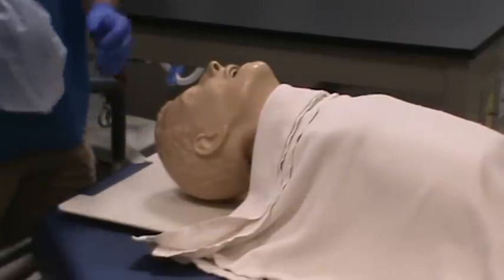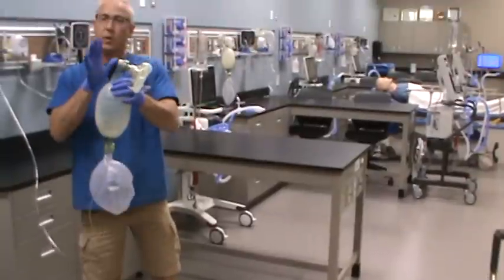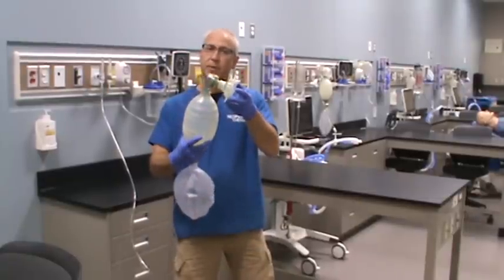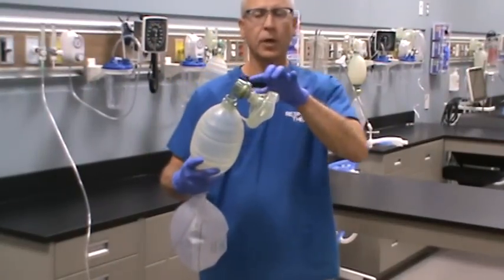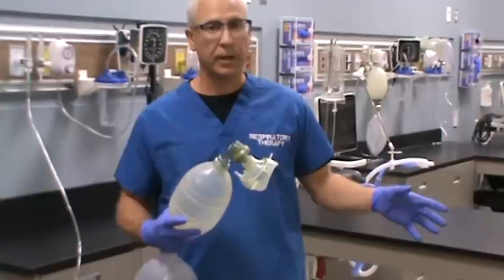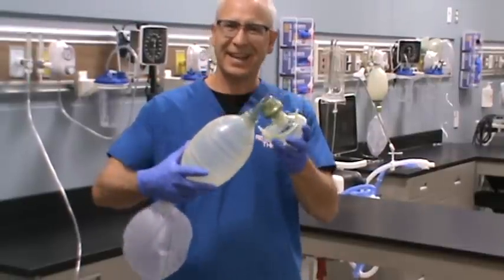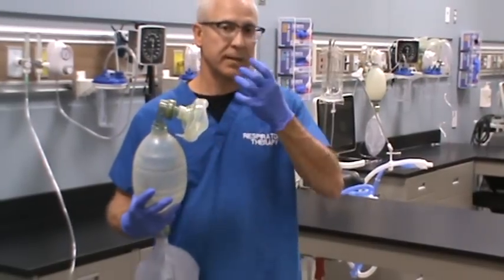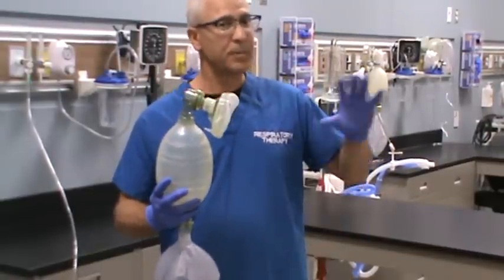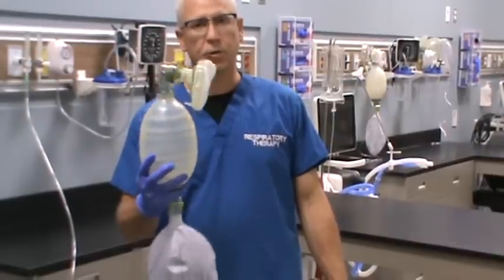One important thing to note: if you're bagging a patient that doesn't have an artificial airway in place with a cuff, never use PEEP. There is no PEEP valve on my device here because I was manually ventilating a patient without an artificial airway securing the lower airway. If you use a PEEP valve without airway protection, the same pressure applied to the upper airway and lungs would also be applied to the patient's esophagus and stomach, potentially ventilating the stomach.